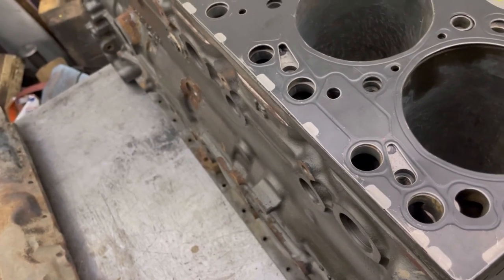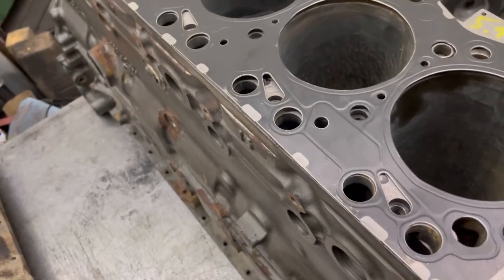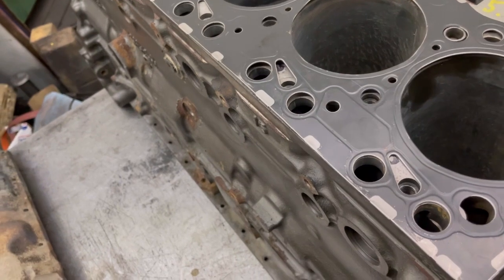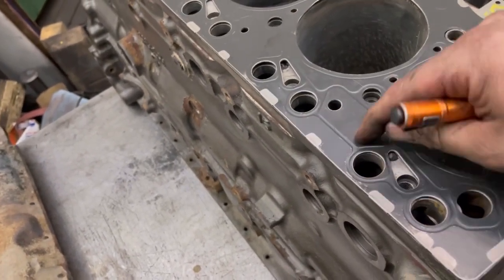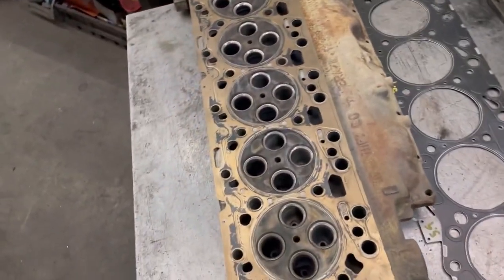Now, if you really wanted to, I guess you could — you would just have to carve a groove in there, which, that's stupid. You might as well just use a 6.7 head gasket.